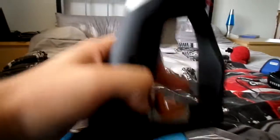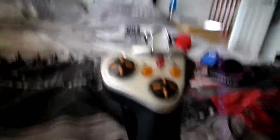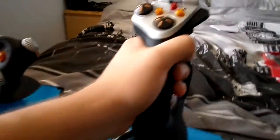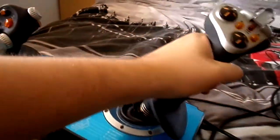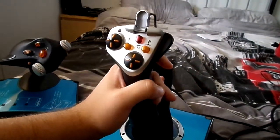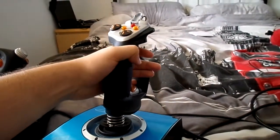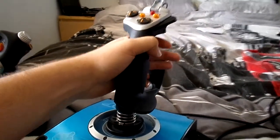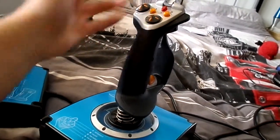Moving onto my joystick — there's a lot of buttons I use on this. Let's start with the main stick itself. You've got your default up, down, left, right. Mainly when I'm flying, I'll use that to lift the nose up to take off, and then I might do a little bit of that to pull the nose down when coming into land.